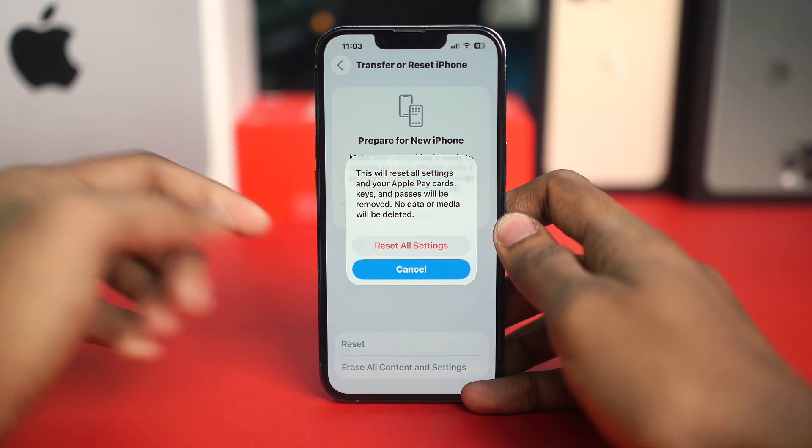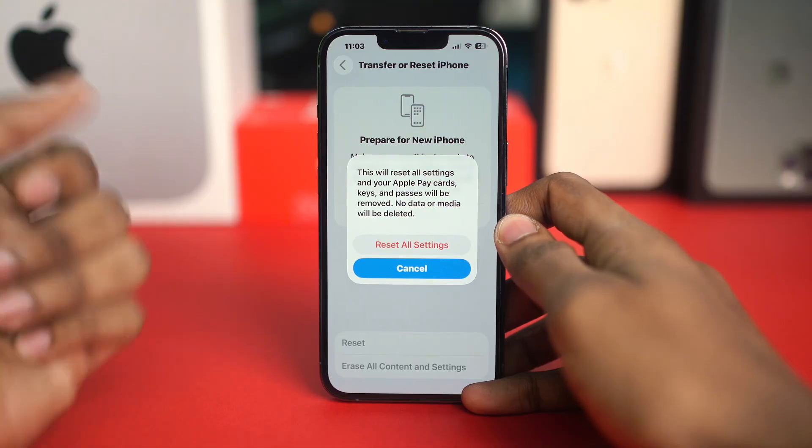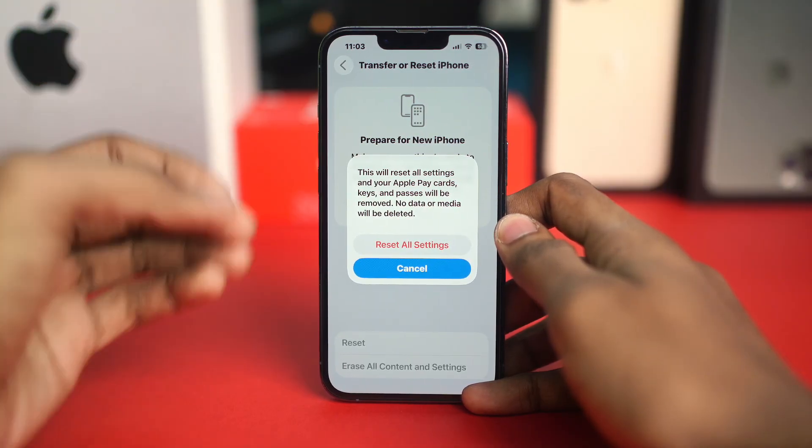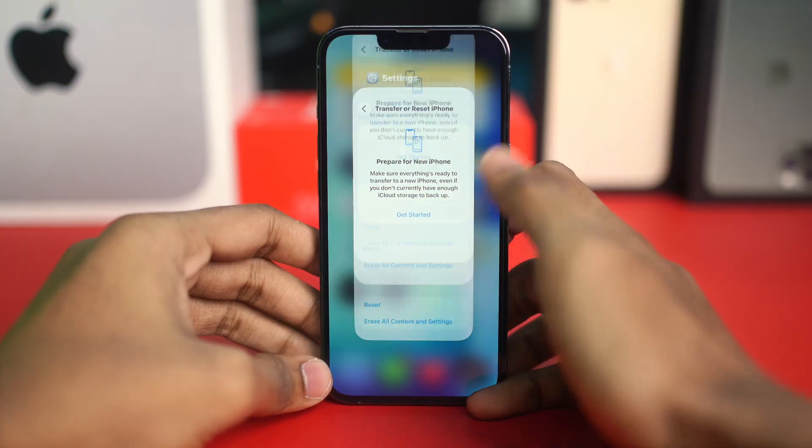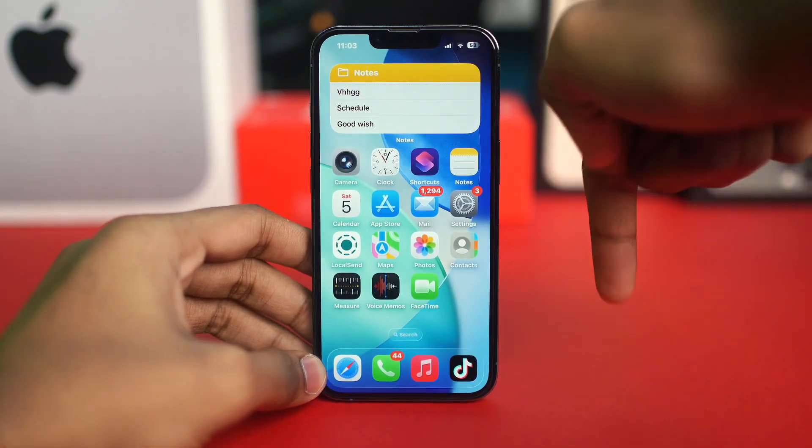This will not delete your photos or data — it will only reset your Wi-Fi, notifications, and layout. If you're still facing any problems, let me know in the comment section. See you around!